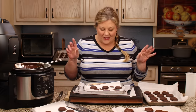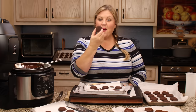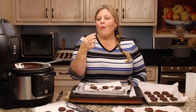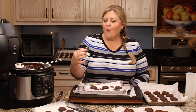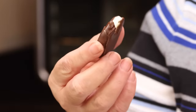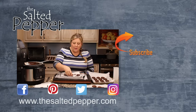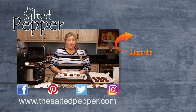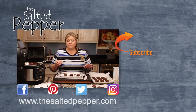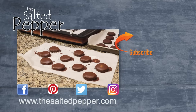Perfectly coated peppermint patty. These are amazing! I think they're better than the York peppermint patties, honestly. They melt in your mouth — absolutely perfect. Super easy to make, super fun to make, great activity to do with the kids, and then you can package them up and give them as gifts. They're absolutely perfect.